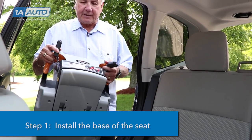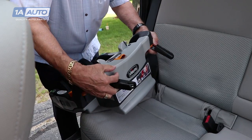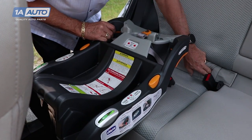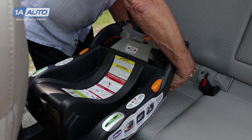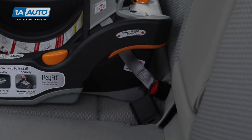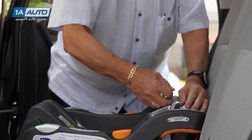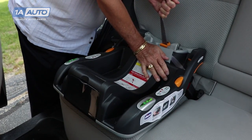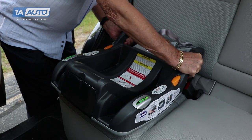Step one is to install the seat base. There are a couple of ways: you can use the latch, which comes with newer seats, or you can use the seat belt — you do not use both together. For the latch, find the latch points in the seat; there'll be two in the back. Snap one in, snap the second one in, then put a little pressure on it and pull it tight. You want the seat to not move more than an inch side to side or back and forth.